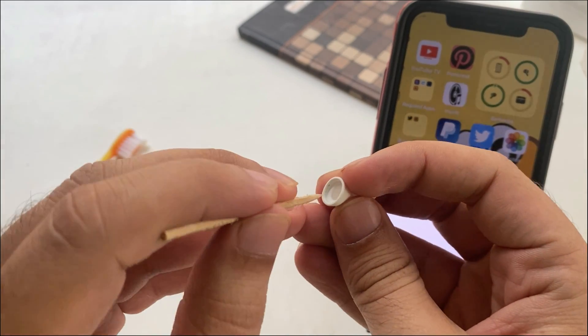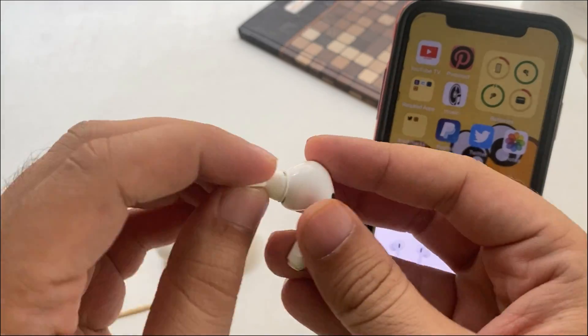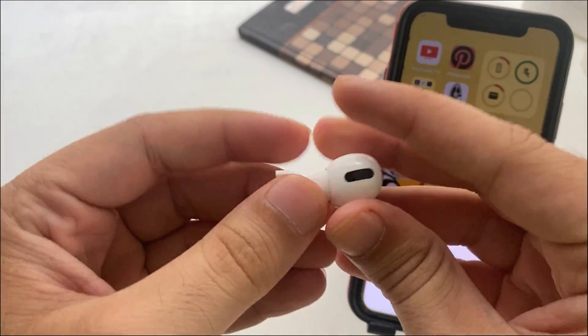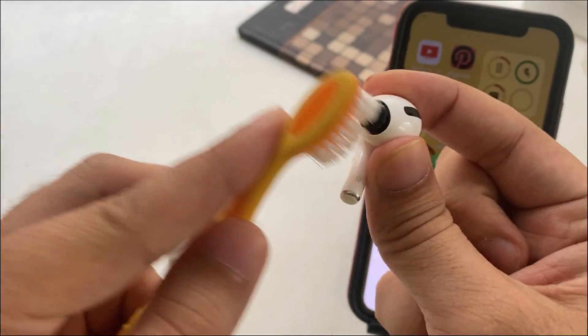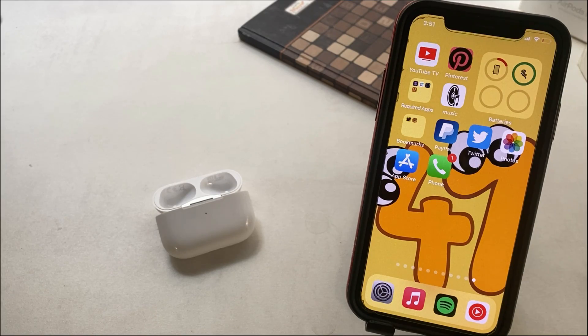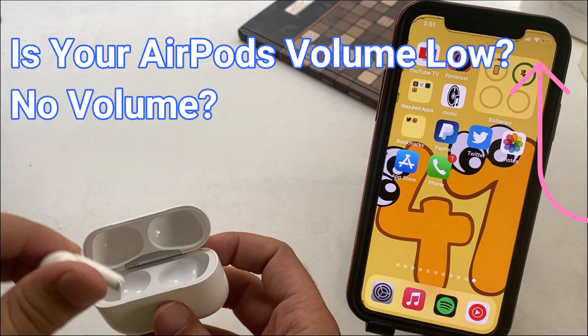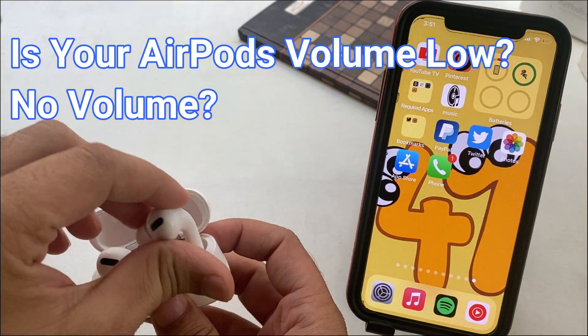If your AirPods are ready, skip this step and go with the settings given on your paired iPhone, iPad, iPod Touch, or Mac device. Now, pair your AirPods with your iPhone or any device using the reset button given on your AirPods Pro. There's a video tutorial in the info card for the AirPods pairing process or if any of your AirPods are not working.